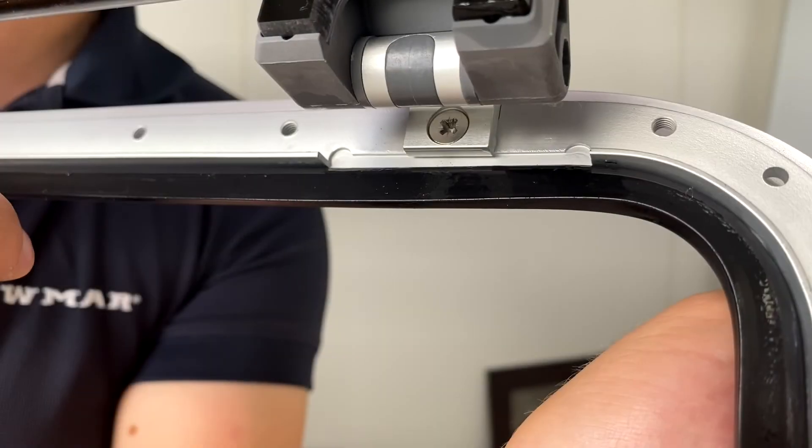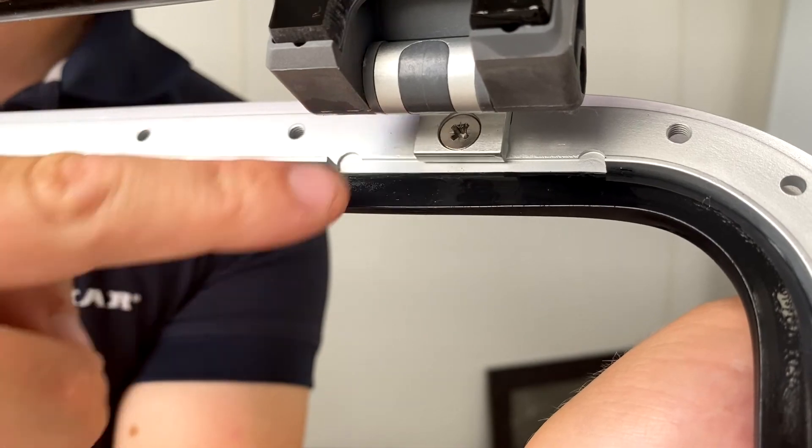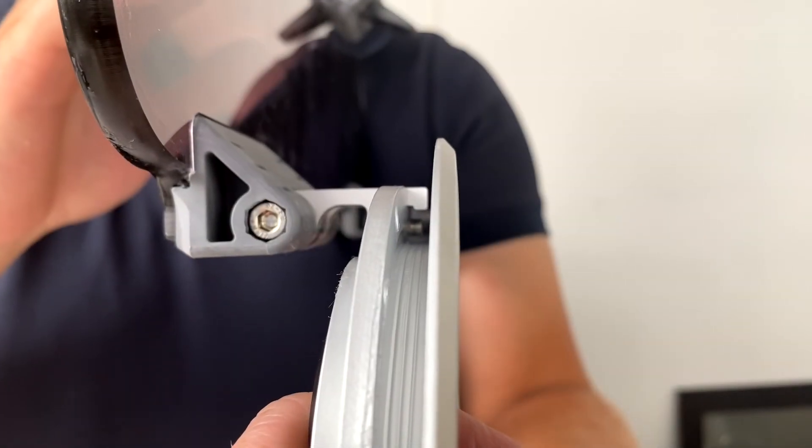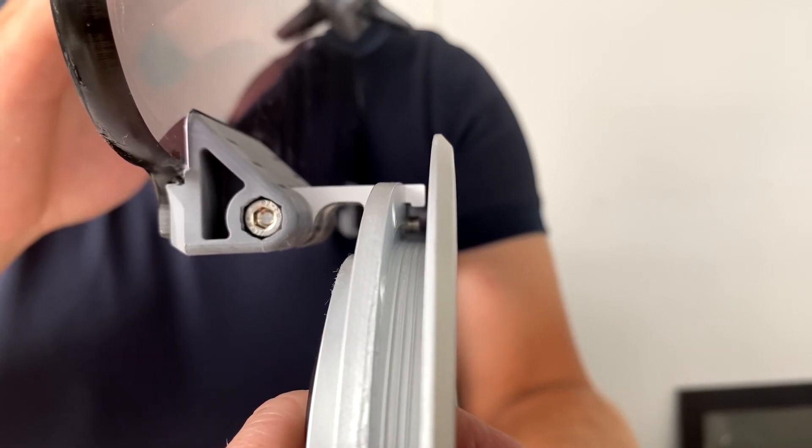To change the hinges, after removing the lens, you need to remove this bolt, which will allow you to take the hinge off. The hinge is hooked over, so if your frame is built flush into the boat, this may be difficult to remove.